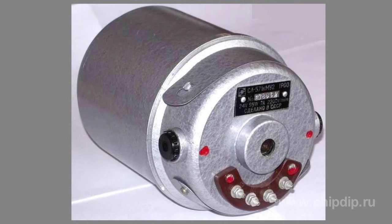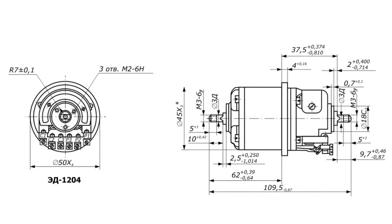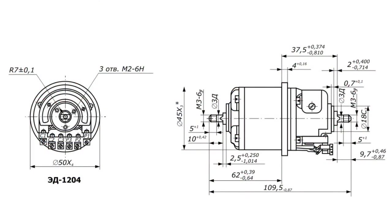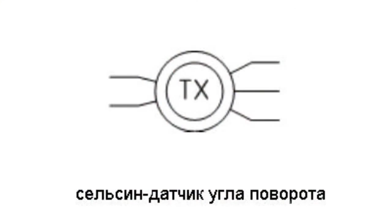Under such conditions, rotation of the rotor of one Selsyn causes rotation of the rotor in the other Selsyn. Depending on the number of phases of the excitation winding, they distinguish three-phase Selsyns and single-phase Selsyns. The former provide synchronous rotation of two shafts at a distance from each other. Single-phase Selsyns can operate in two modes: to synchronize the rotation angles of a Selsyn sensor and receiver, or to direct a certain voltage in the receiver whose value depends on the rotation angle of the Selsyn sensor.